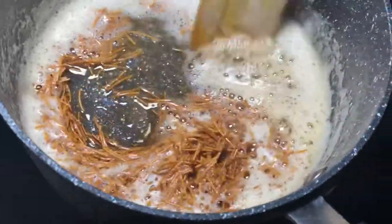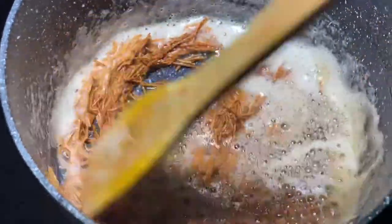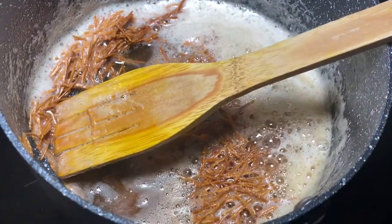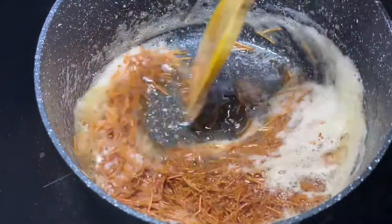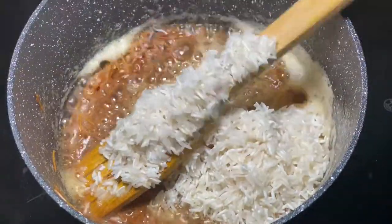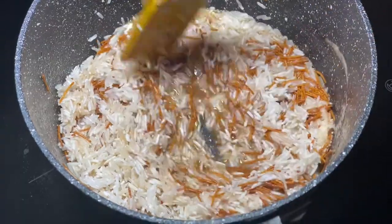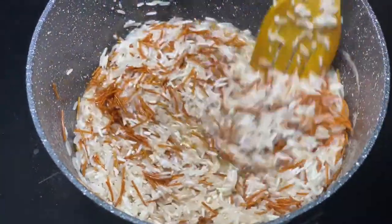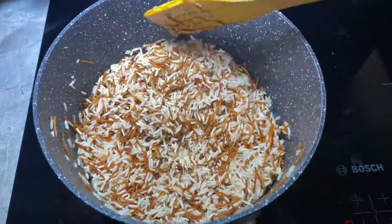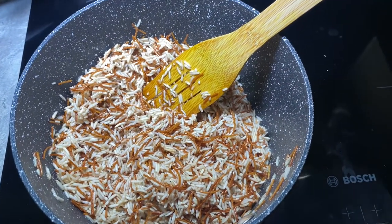It's been about five to six minutes and look at that — it's nice and toasted golden brown. I'm going to put the heat down so I don't burn it when adding the rice. I'm adding one teaspoon of salt. Keep stirring constantly. Now I'm adding the rice in with the toasted vermicelli.